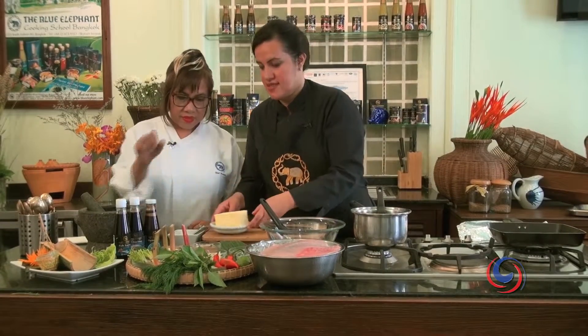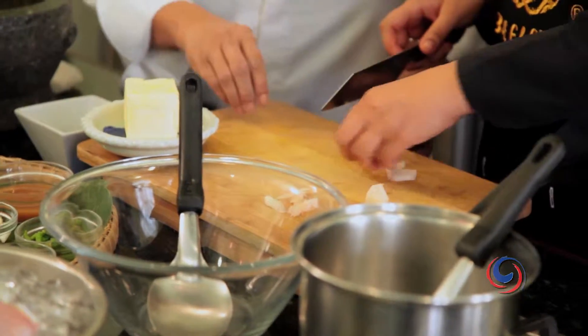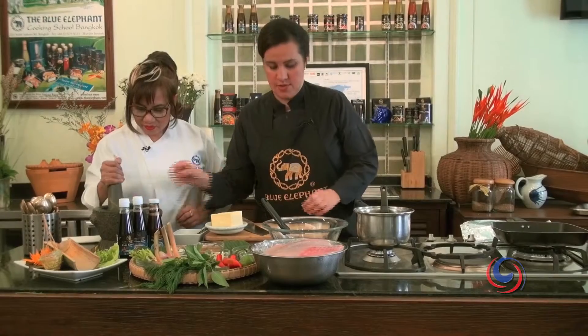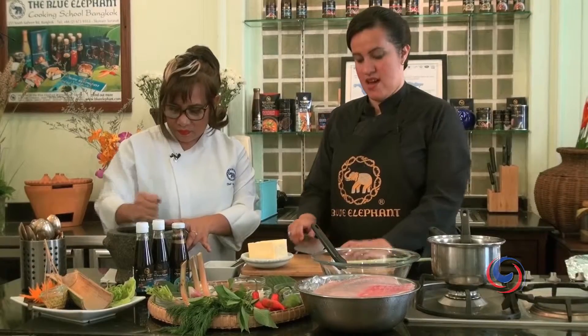First we're going to make a paste. We have fresh galanga — I'm just going to slice it, about four slices of galanga. I'm going to put it in the mortar and add some white pepper, some coriander root, and some lemongrass.